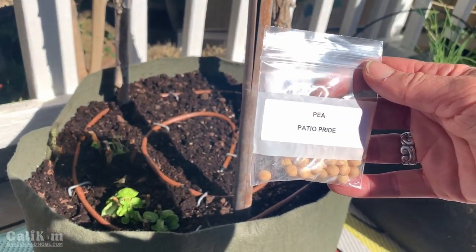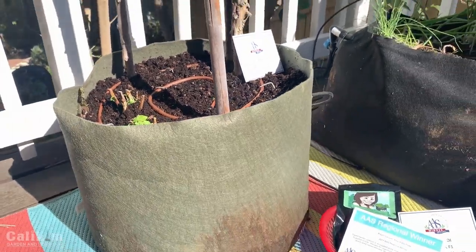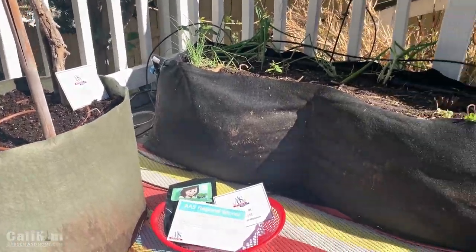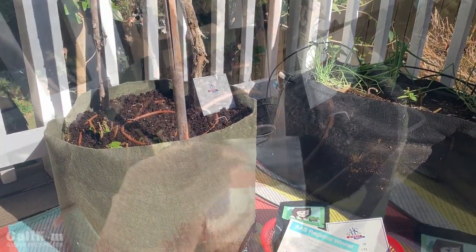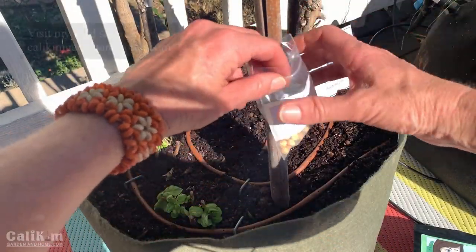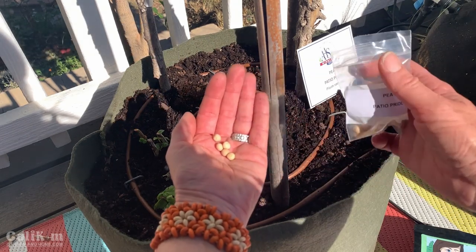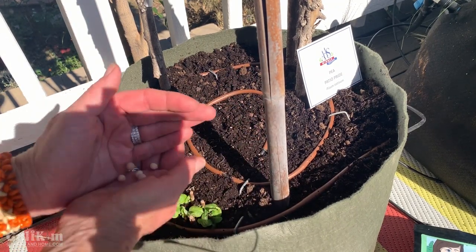The first thing I'm going to plant is the Patio Pride peas — a nice compact variety. I'm going to plant them here in this green smart pot. They're going to look really pretty up this trellis, and a lot of you might recognize this area from the Small Space Garden series. It's really fun just to step outside and pick some vegetables for quick little meals. Pretty much everything got taken out the past couple of weeks, but hopefully the weather stays cool and these peas — which are cool weather vegetables — will do really well here in this smart pot.